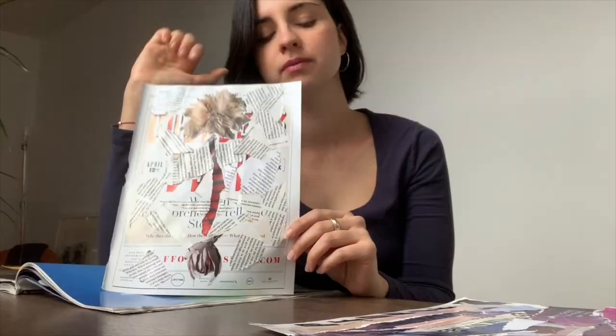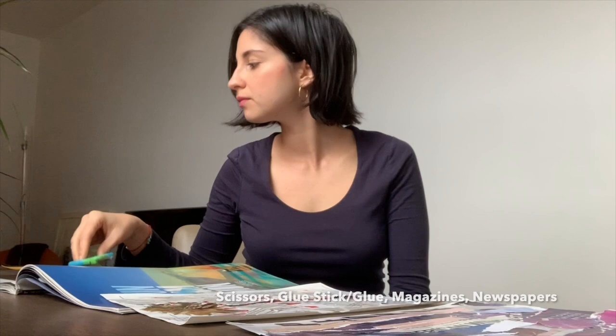I think everyone can make a collage with materials at home. As long as you have scissors, a glue stick or Elmer's glue, you are ready to make a collage.